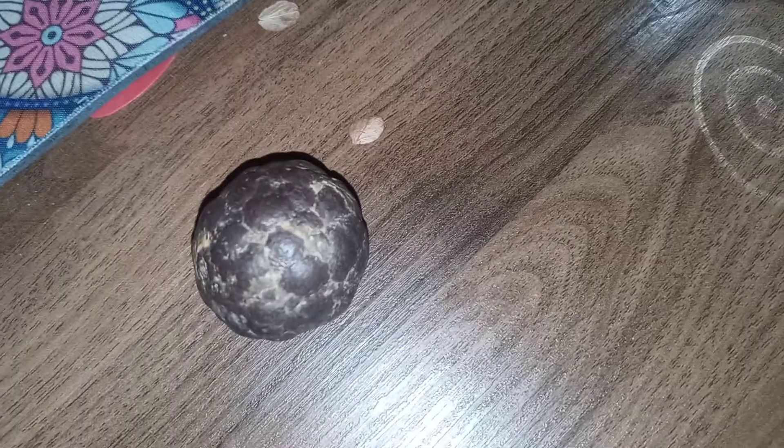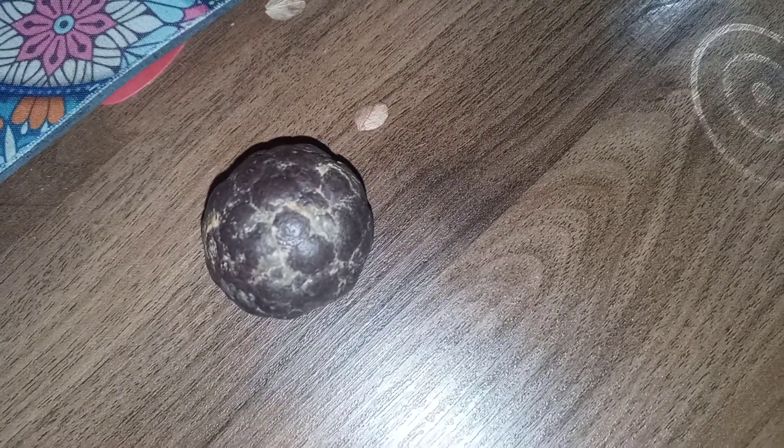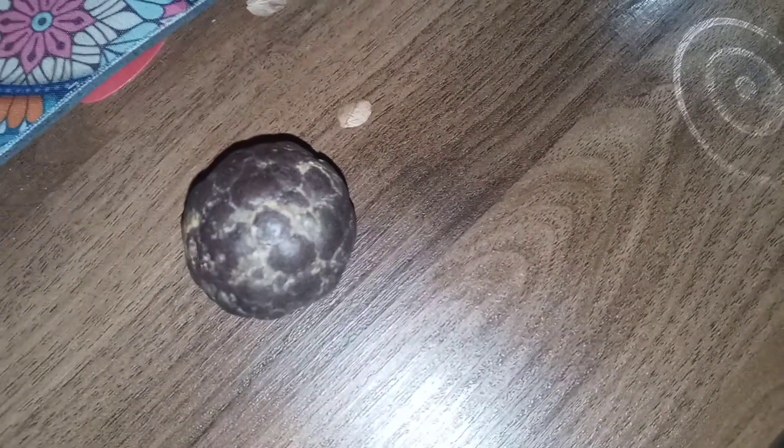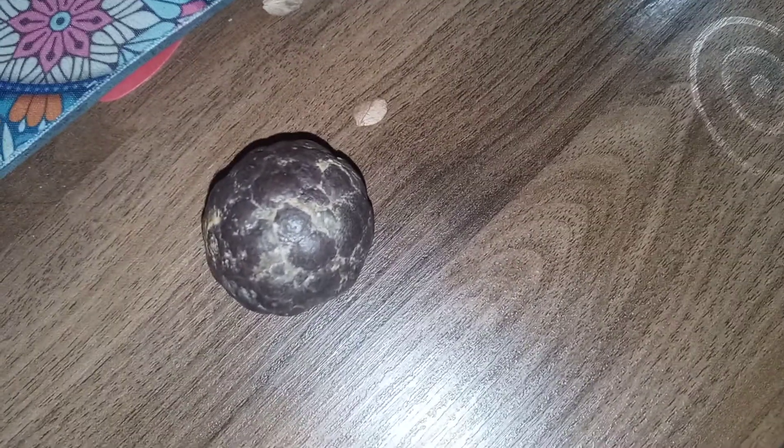Do I have a meteorite? I don't know. If anyone knows, or can give me an idea of how to get it tested without sending it away, I would appreciate that.